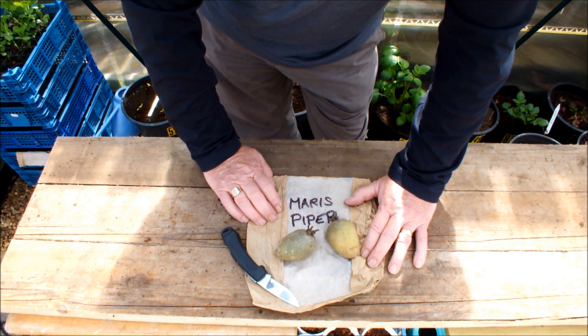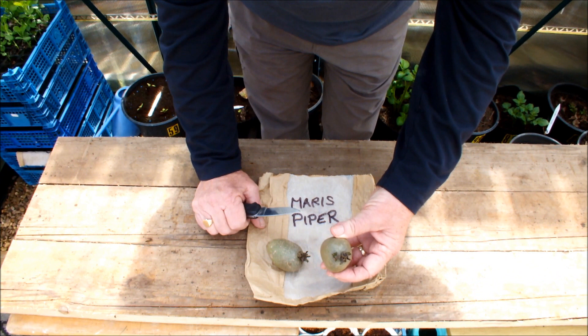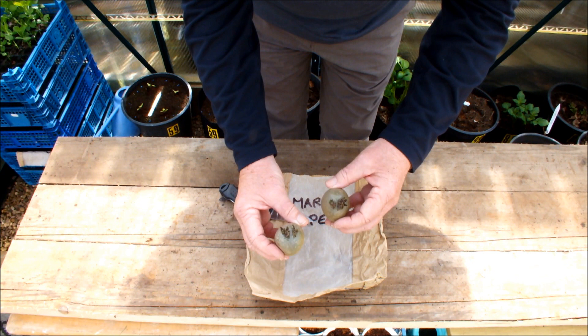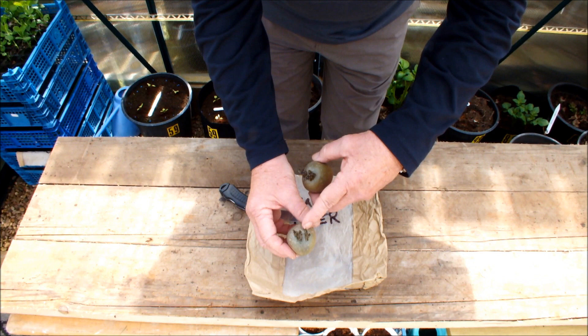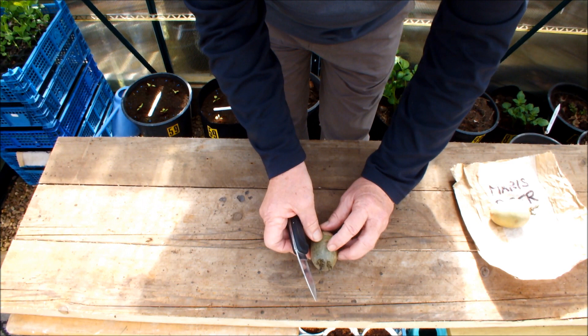So what we're going to do today is I'm going to cut one of these potatoes in half, and that will be grown on as two halves, and I'm leaving one potato whole. Now these chits are fairly close together at the top, and what I need to do is get some chits on each half of the potato. This video could end quite suddenly actually — if I make a mess of this I can't do it, because these are the last two potatoes I've got.